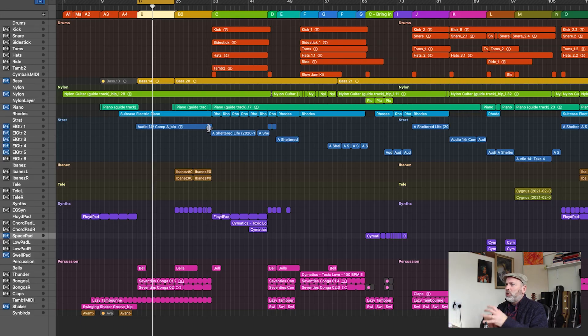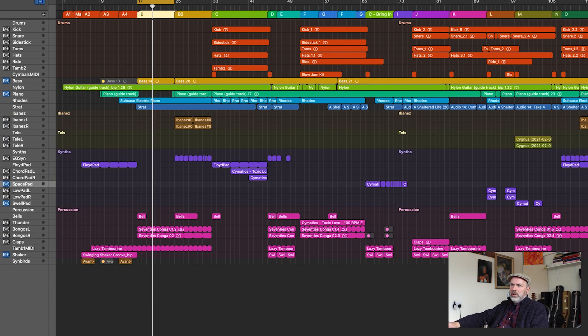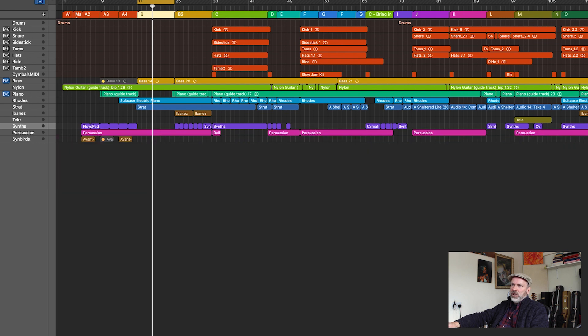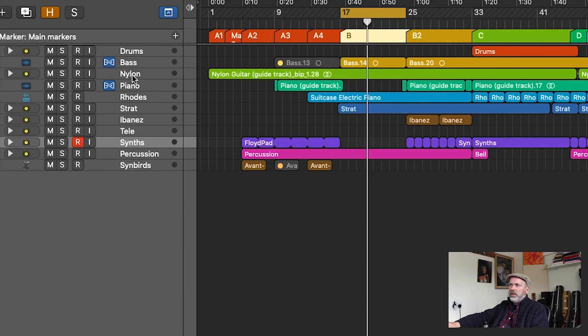In terms of instrumentation, that's pretty much it. I like to keep everything colour-coordinated so I know where I am — it makes it a lot easier to follow. I also tend to group things into track stacks in Logic wherever I've got multiple instances of similar instruments — the drums track stack, the nylon guitar, the Strats, the Ibanez left and right, Tele left and right, the synths and percussion — it just makes it easier to manage the project.